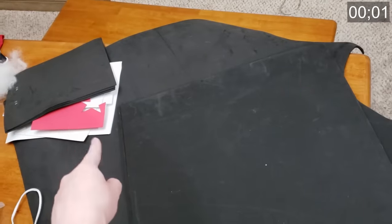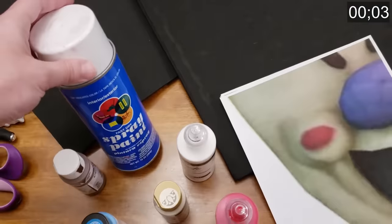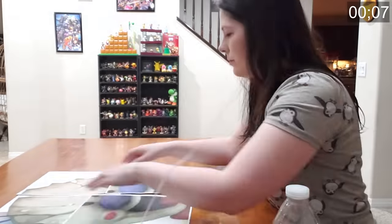Today I'm using some thick foam, some skinny foam, a pattern I printed myself, this paint, that paint, some other paint, this pile of tools, a hair dryer, fabric, stuffing, and a needle and thread.